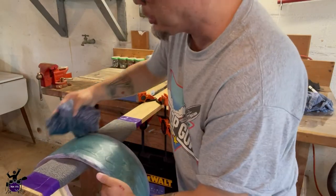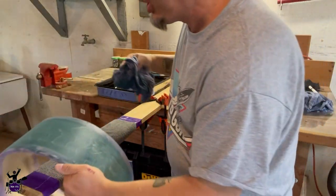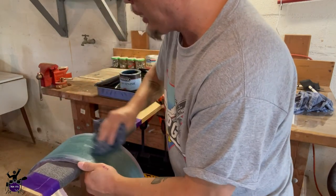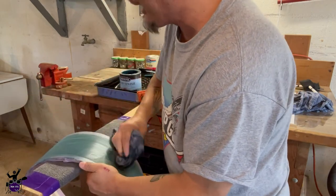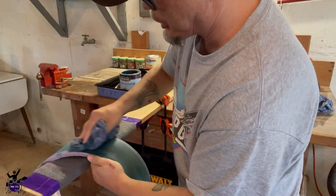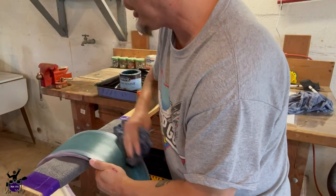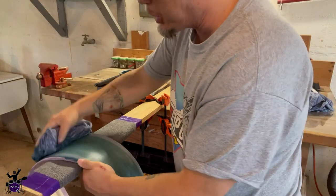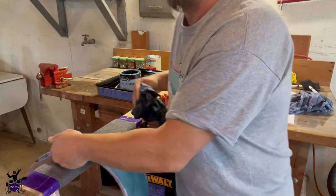As I wipe this stain on with the rag, I think that Royal Pine color is looking really pretty. The idea is to get it nice and even and wipe the excess off before the stain starts to dry so you don't have any dark blotchy spots. See right there I've got a lot of excess, so I'm spreading that out and wiping it off. I'm moving in the direction of the grain — the grain runs left to right — so I'll finish this up and we'll take a look.